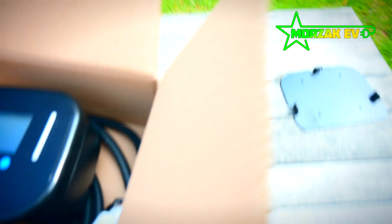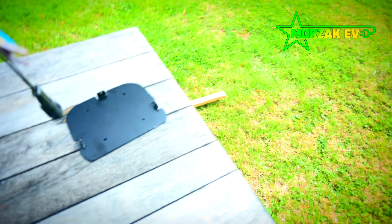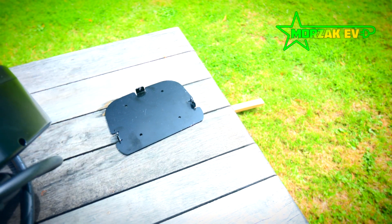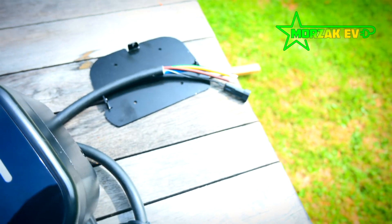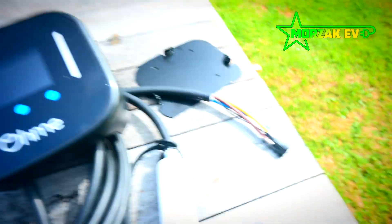Getting these bits out — as per the previous one, it looks like it comes with a one-metre flying lead and then a five-metre tethered cable, so it fits very, very similar to the previous concept.